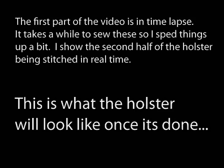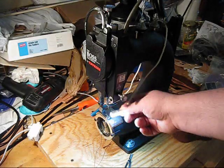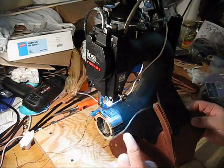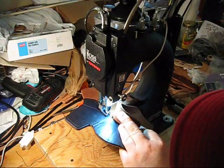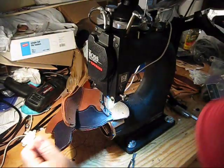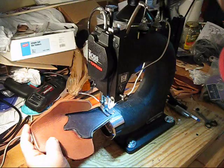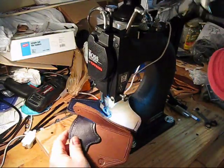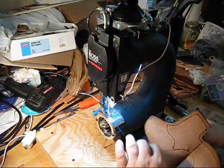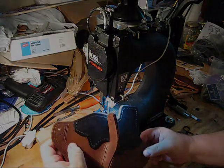Excuse my messy workbench here — I'm in the process of a move. I'm going to show you today how to make a Conceal Max Pro holster; it's one of my popular holsters. I'm not going to show you how to make them, but I will show you how to stitch them on a Tipman Boss stitcher. The first part I do in time-lapse because it takes a while; the second half I show you in real time.